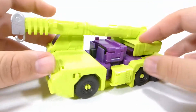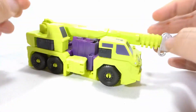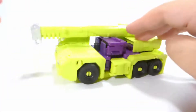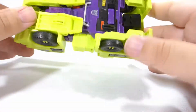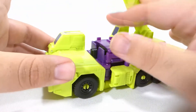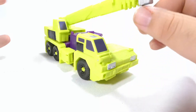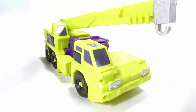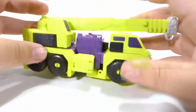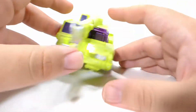Last but certainly not least is Hook. From some angles he looks rough, but from a good angle he actually looks pretty solid. In terms of a vehicle mode, it's very bizarre and one-sided. He rolls really well — probably the best out of all of them — and he's got six wheels. I do wish the retractor arm actually retracted; it just moves up and down, doesn't rotate left or right, and that's it. You're mostly stuck posing it in the most G1-accurate position. That basically does it for the vehicle mode — it's a very basic mode.